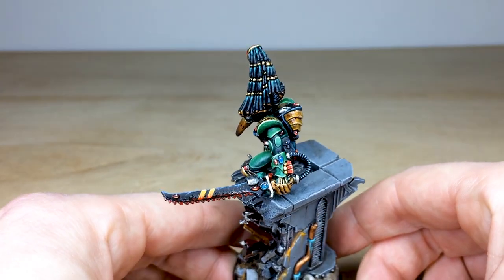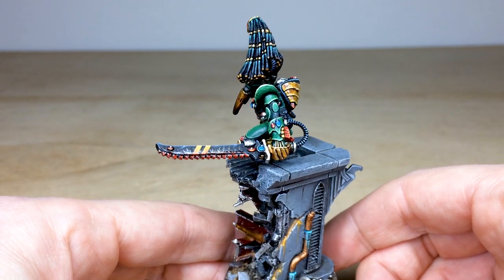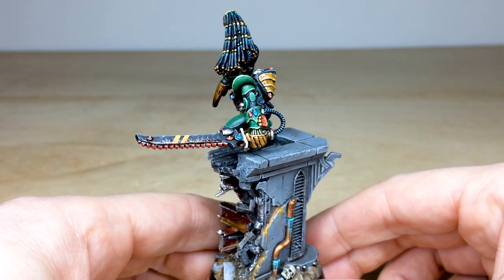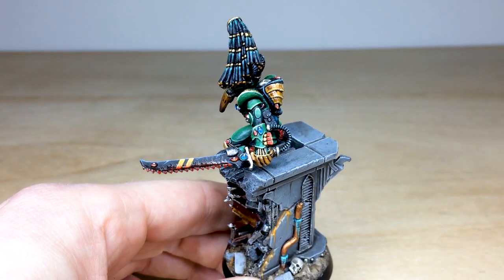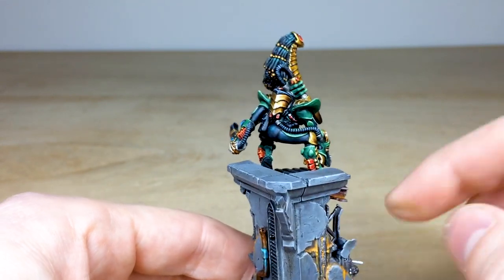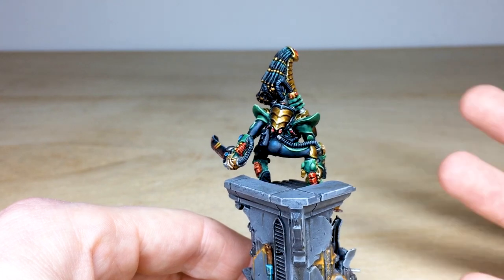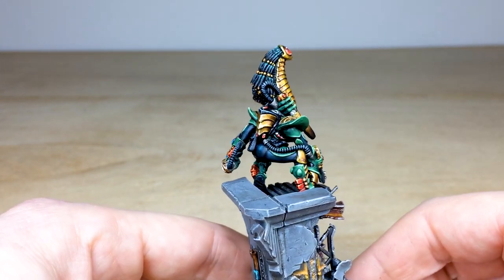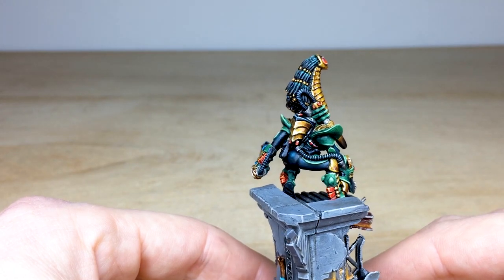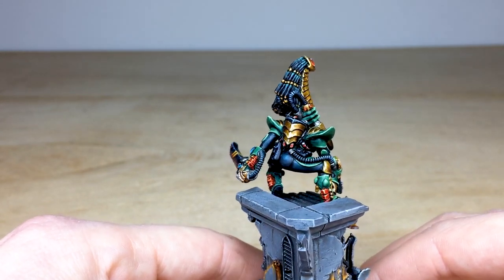Moving around to the other side you can see the incredible chainsword — I've done the yellow striping that you've probably seen on a lot of Striking Scorpions, and I've put blood effects on it as if he's just finished off a victim and leapt up. He's absolutely covered in gems. There are some pipes on the rear of the suit which I've done in red — normally chevron pipes are yellow and black, but I felt red complemented the green better. The artwork reference was only 2D so I couldn't see the back of the miniature.